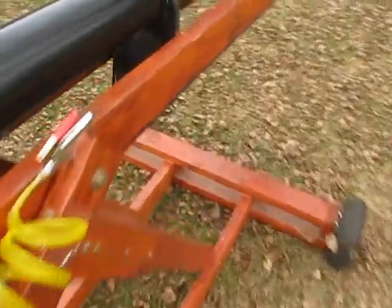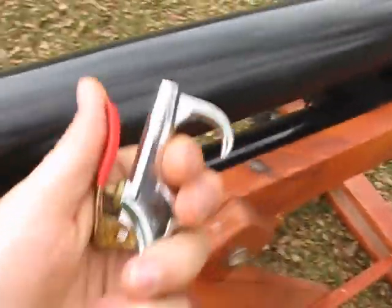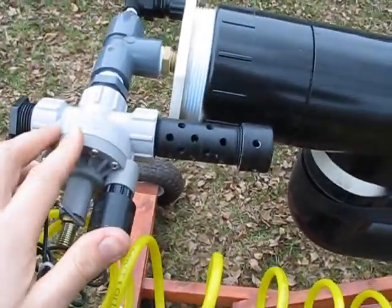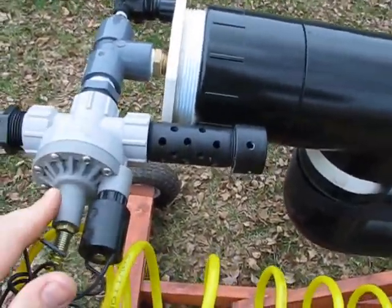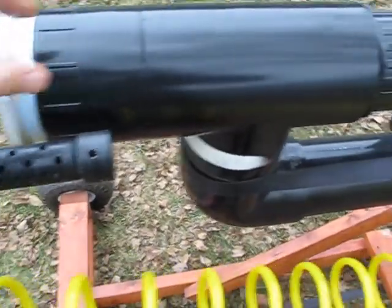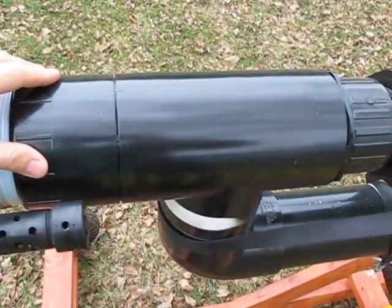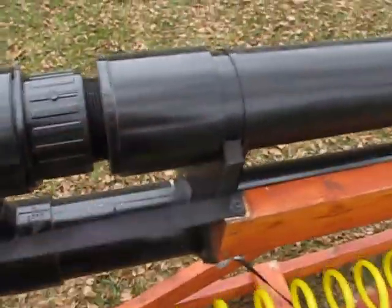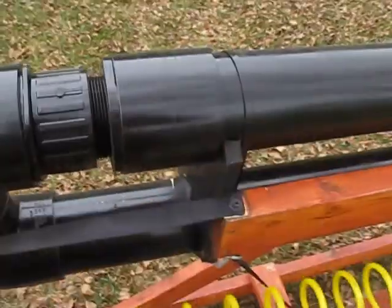My trigger right here — basically what that does is, when I pull this trigger, it releases the air above the diaphragm and the diaphragm valve opens, releasing the air from behind the piston. This allows the piston to fire back, and then air comes through the tank and out the barrel.